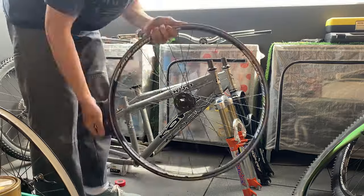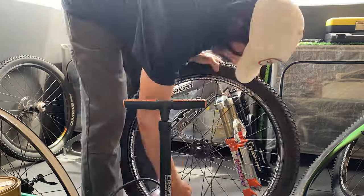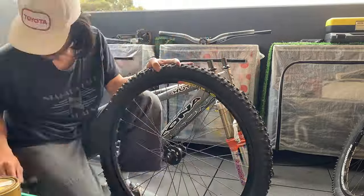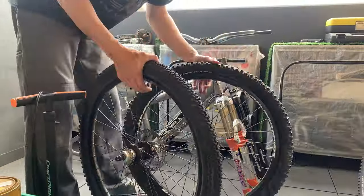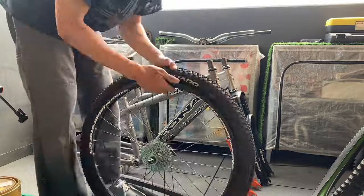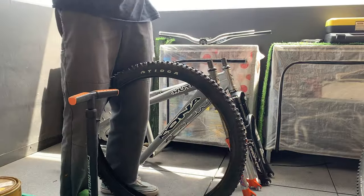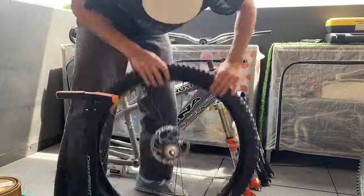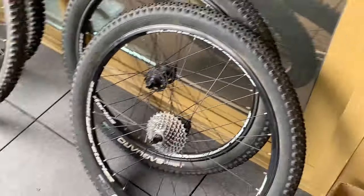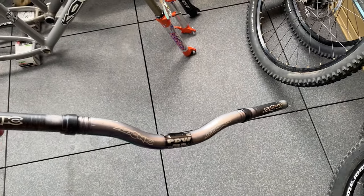Changing out the tires - the Tioga downhill tires had aggressive tread which is a bit much for me since I don't do too much crazy downhill riding. They look pretty cool but I'll put them back on if I need more tread. For now I'm going with Victorias, which have been working well for me on the other Kona. Also thought about putting a street tire like a DTH on this bike.